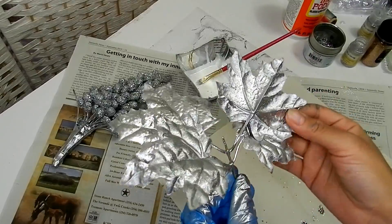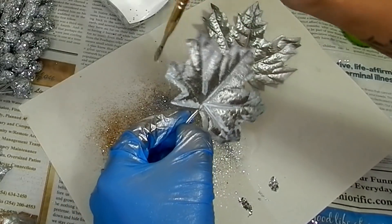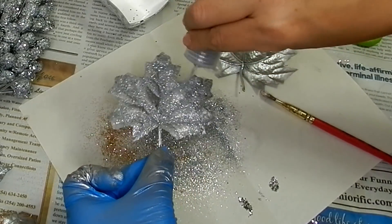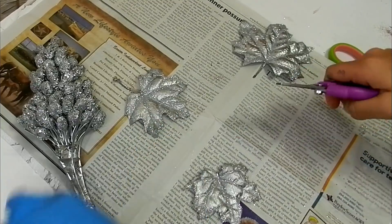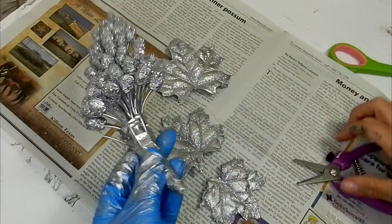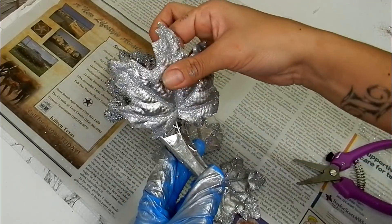I've spray painted some fall leaves silver and I'm going to go in with some Mod Podge and outline the veins and the edges, then sprinkle that with the silver glitter. I'm cutting off the stems, cutting my wires back a bit, and then gluing my leaves onto those wires — I only ended up using two of the leaves.